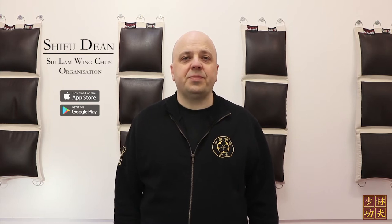Hi, it's Shifu Dean from the Shulan Wing Chun organisation. Today I'm going to talk about the five traditional Shaolin stances, and I think the best place to start is to demonstrate them for you now.